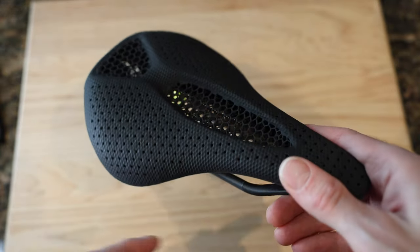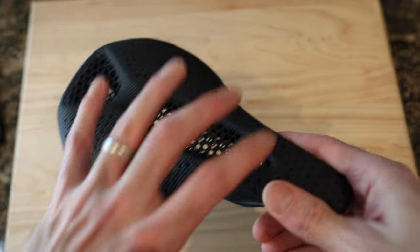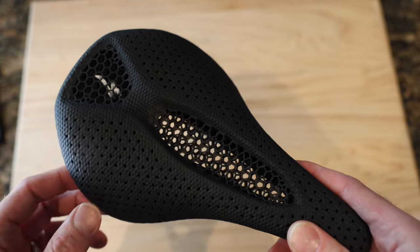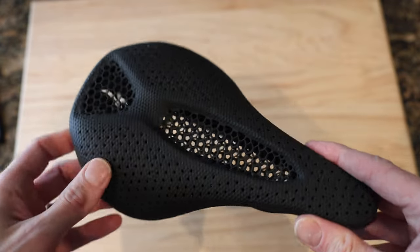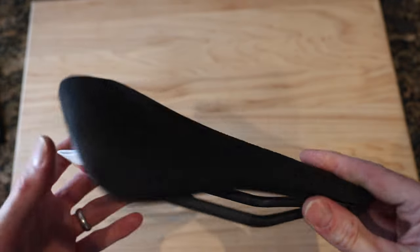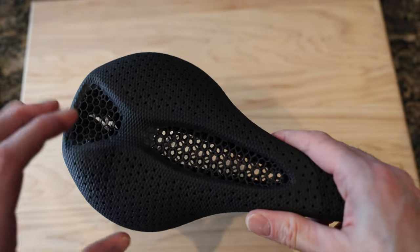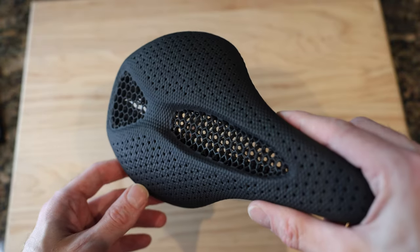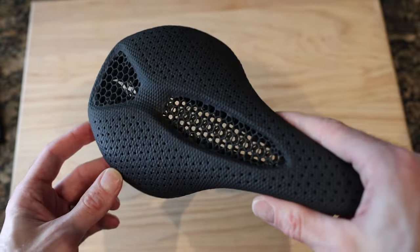I love the airing and the ventilation — everything about it. This is just my favorite all-time saddle. They do make the Power Pro, which is the alloy-railed version with the same top, as well as an Expert version now which I haven't seen in person. I'm assuming it's pretty good — I think the 3D printing is almost like compartmentalized or something.